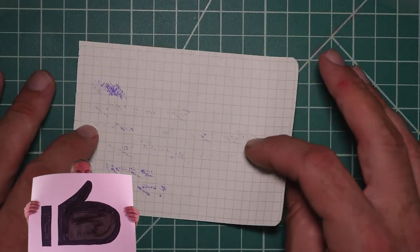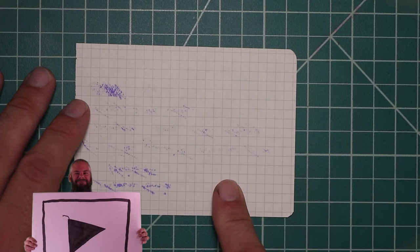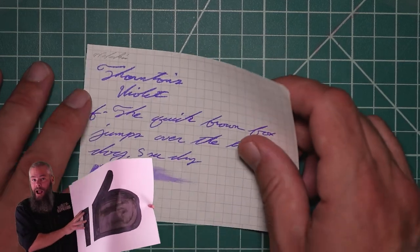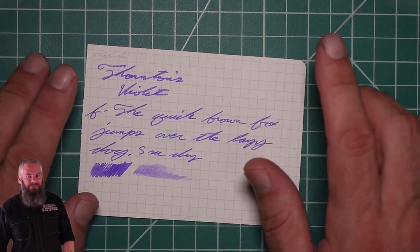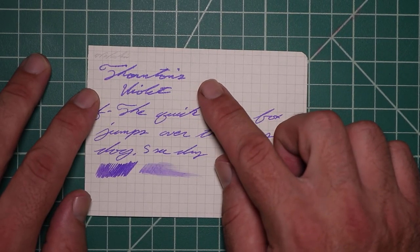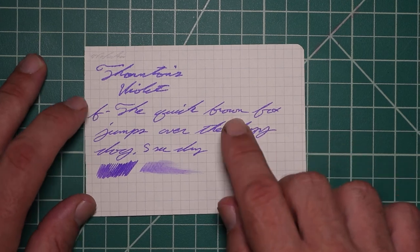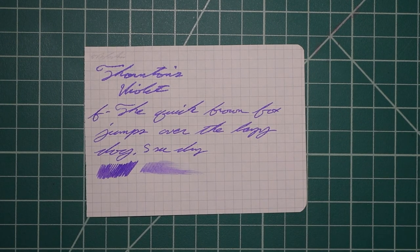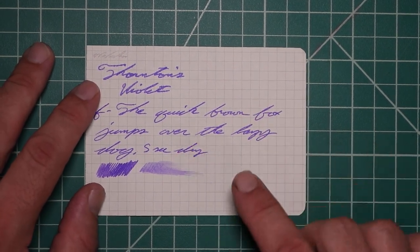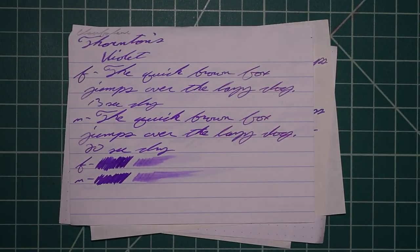Last up is Moleskine. There is quite a bit of bleeding and quite a bit of ghosting as a result. On the medium it did touch the page underneath just a little bit, but not on the extra fine, and I don't think you could use the back of the page for either. The medium has a ridiculous amount of feathering all over it, with no spread, no halo, no sheen, no shade. The extra fine is the same tone as the medium, also with a ridiculous amount of feathering, no spread, no halo, no sheen, no shade, and 5 seconds to dry. The scrubby shows no color variation, and that is all for writing samples.